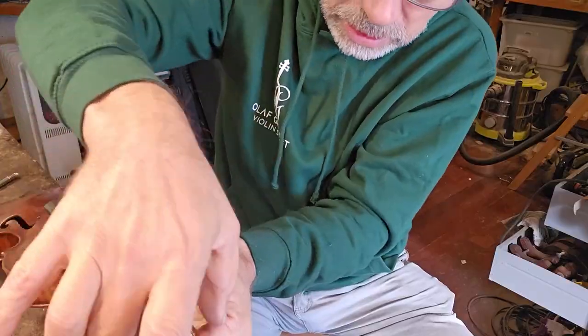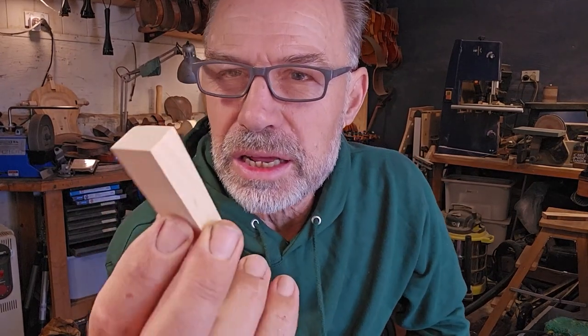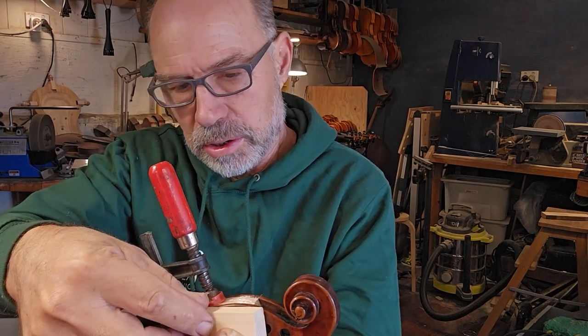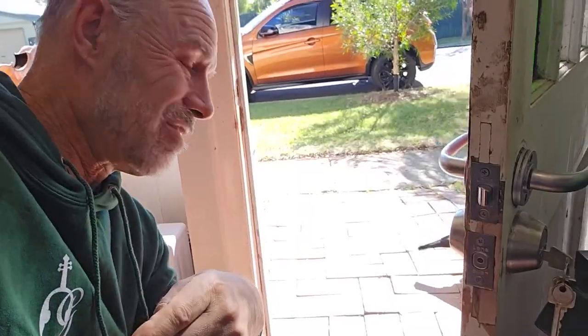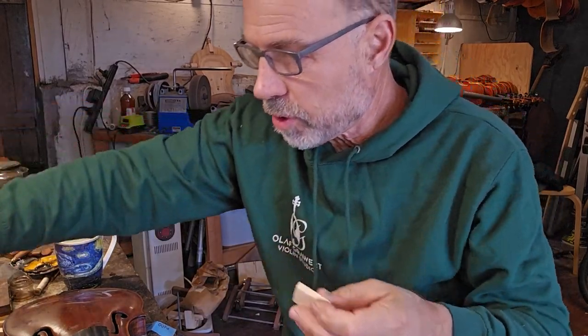I just made a little clamping block, sanded it, so that can go on this side here, and then I'll apply clamps from either side. I just need one more clamping block from the top as well. When I glue, I have to be very fast. I just had to feed the magpies — we really are close. Back to work. I'm now going to wrap all these clamping blocks in glad wrap.